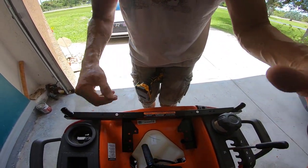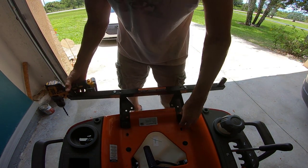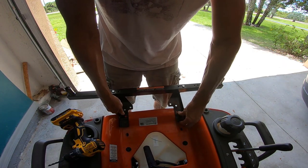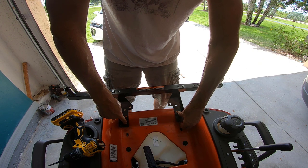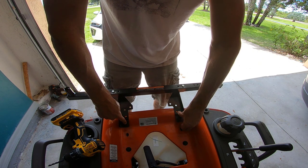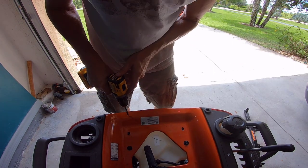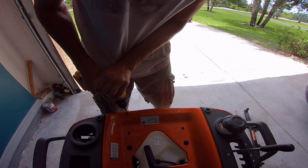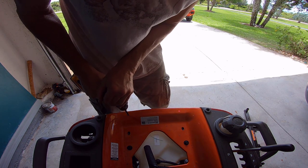All right, so I believe that's going to be the game plan. If I move it to here, I've got a flat surface — right there. I just need to mark this accurately, so let me get another set of hands. I just had Cindy mark these for me. Drilling into my brand new tractor. I felt underneath here — there's nothing on the other side that I should damage.